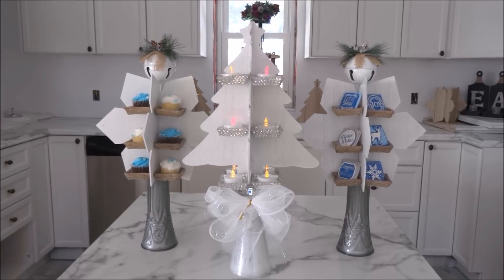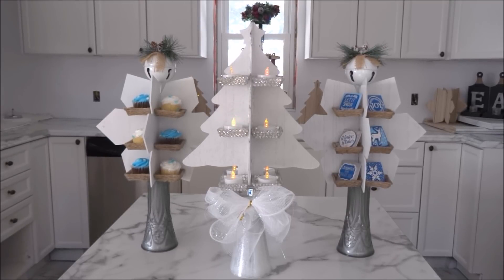Here are the Dollar Tree sign tree and snowflake candle holder display decor pieces, and I couldn't be happier with how these have turned out.